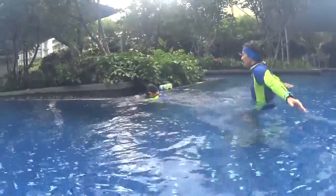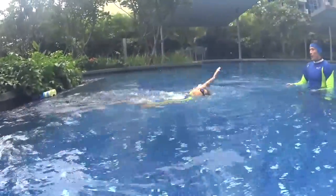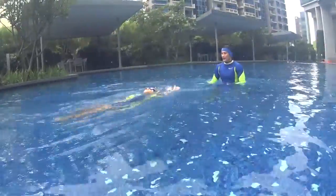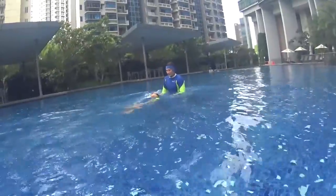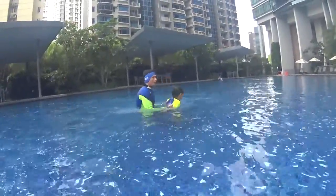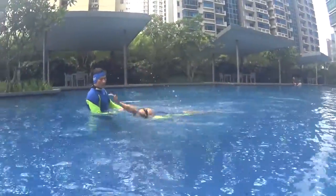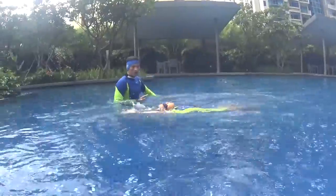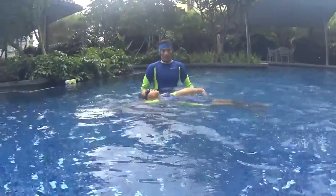Go slowly and relax — two, one, and go. Alternate your arms, alternate your hands. Very good, are you relaxed? Go back to the same: two, one, go, change, two — touch your ears with your shoulders. Keep kicking, don't let your body sink. Great.